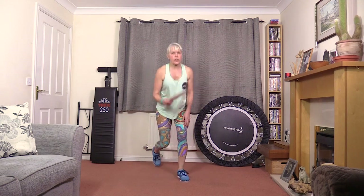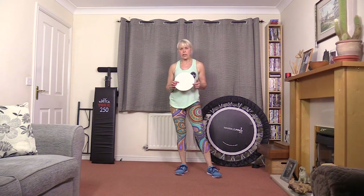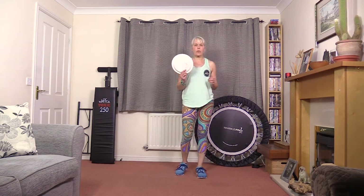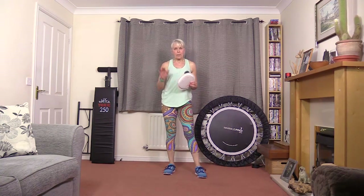So I hope you've enjoyed that. There are loads of slider videos on YouTube if you really think you can enjoy this piece of kit. Thanks for watching. Hope you'll watch my other videos as well on Advancing Fitness. Bye for now.